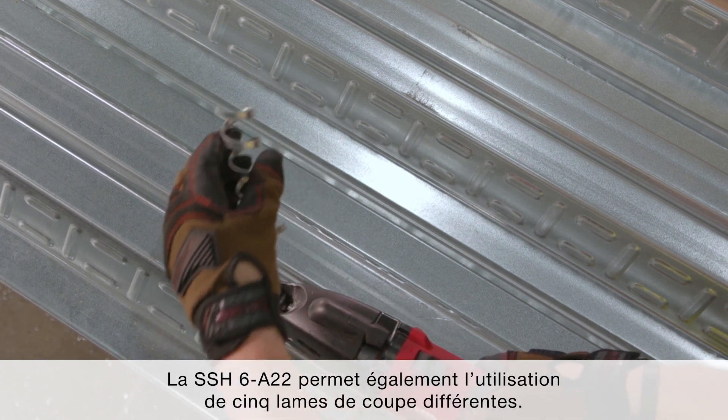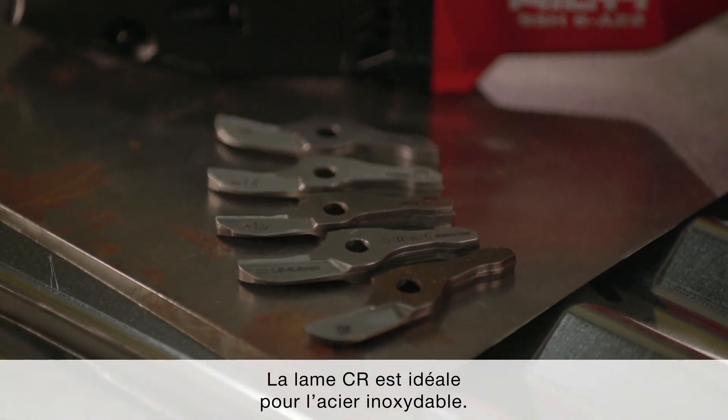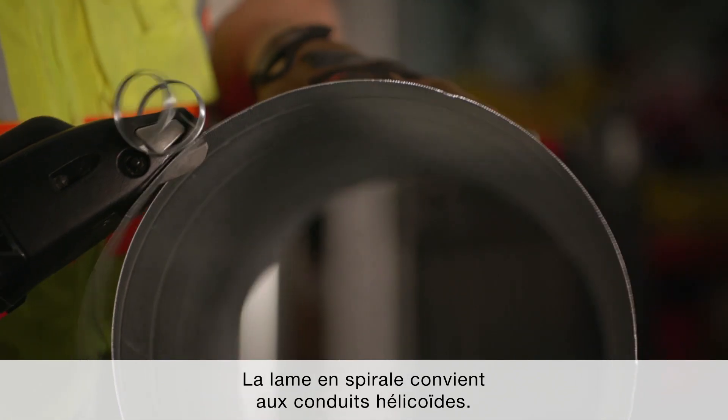The SSH-6A22 also allows for the use of five different cutting blades. The CR cutter is ideal for stainless steel. The curve cutter cuts with excellent contouring. The spiral cutter is ideal for spiral ducts.